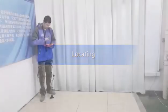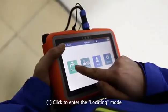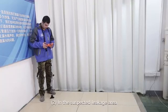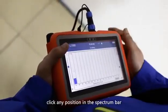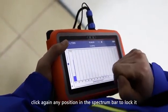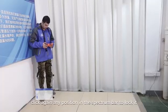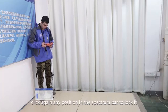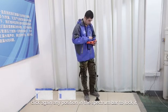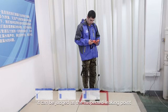Locating mode for indoor use, mainly used to locate the leak point in suspected leakage areas. Step one — click to enter the locating mode. Step two — in the suspected leakage area, click any position in the spectrum bar. Step three — after the thick bar is stable, click again any position in the spectrum bar. When the signal value is the largest, it can be judged as the suspected leaking point.